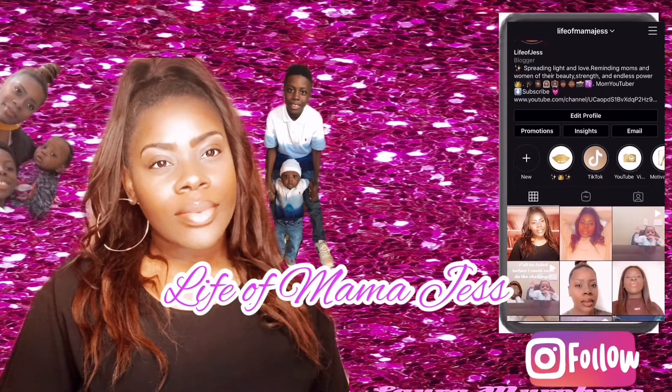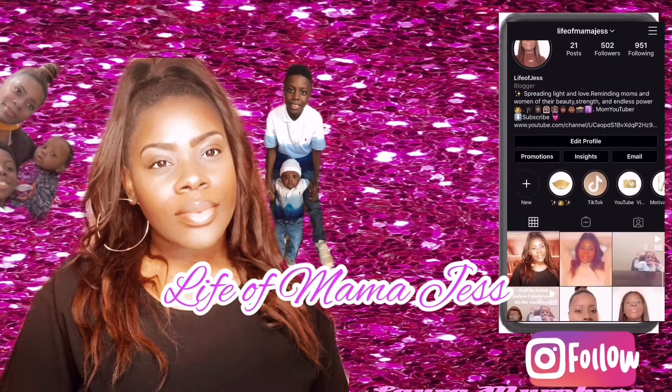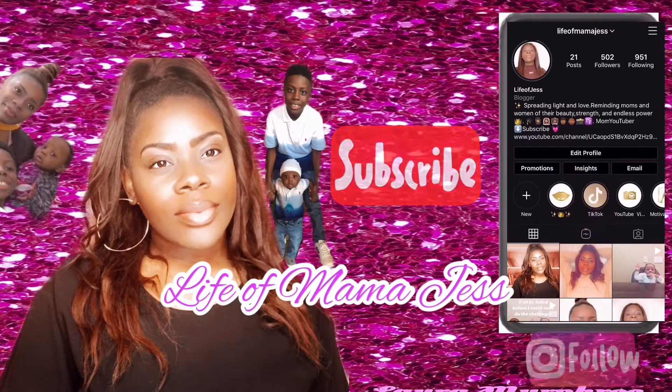Welcome back mama squad! I just want to say a few things — I'm rebranding myself. I still go by mama bear, but now you guys know me as Jess, and my channel is now called Life of Mama Jess. I have a crazy life — I'm not just a mom, I'm also a professional, a teacher, a wife, and my channel encompasses all of those things. If you're new here, please click subscribe and welcome!